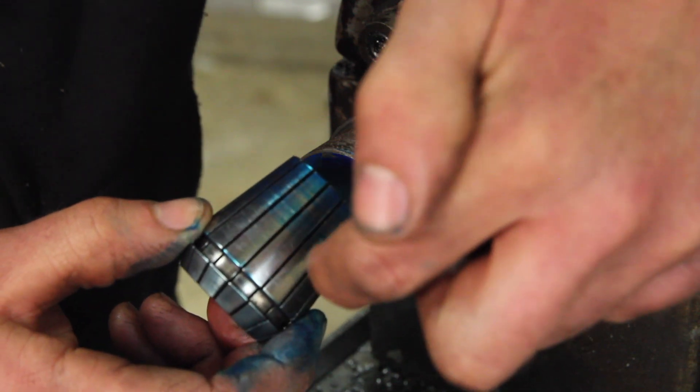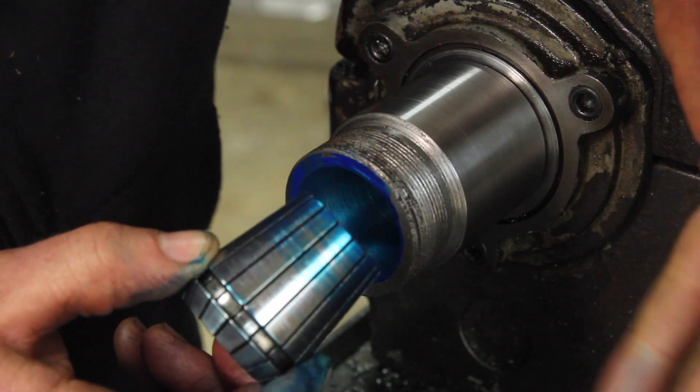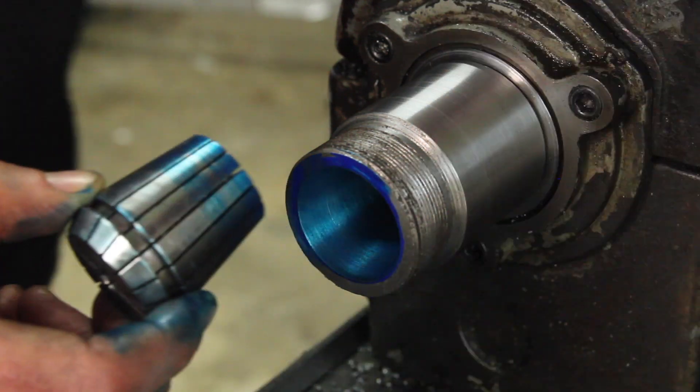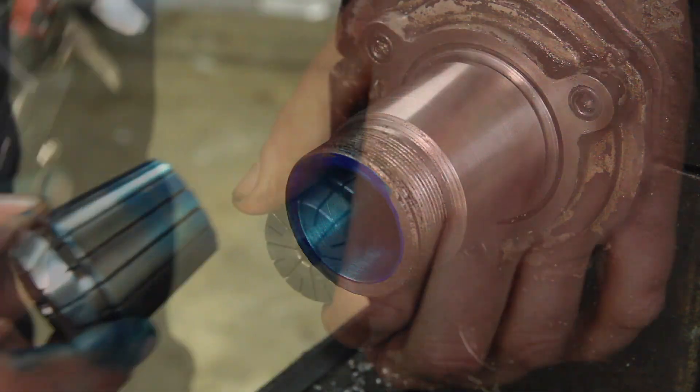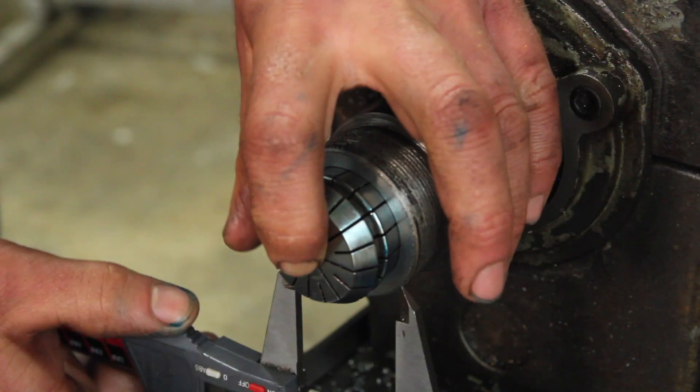After readjusting that, I'm not getting contact here, so I was probably better off just leaving it alone. But I'll keep tweaking it and working in. The other thing I want to keep an eye on is the diameter at the opening here — it should be 40 millimeters.